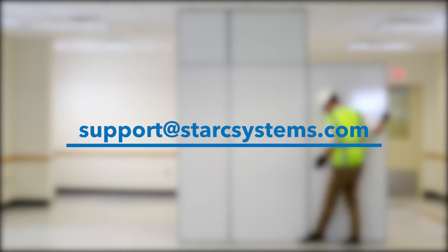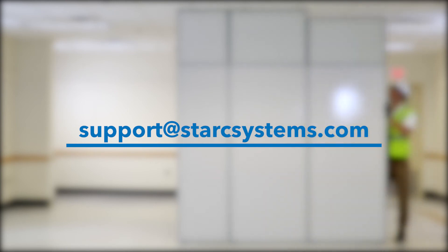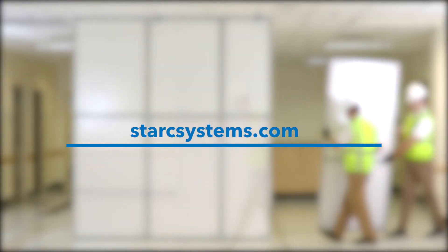For questions, email support at starksystems.com or go online to our website at starksystems.com to download the installation guide.